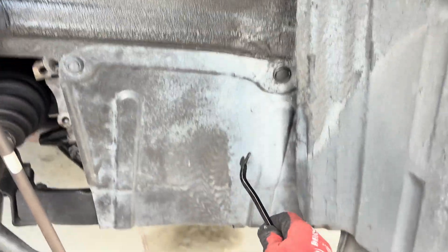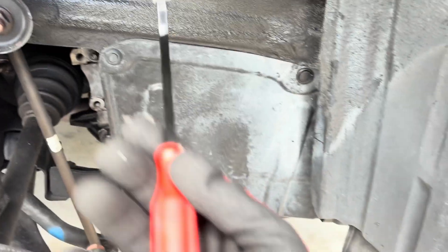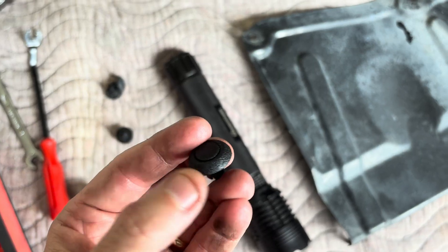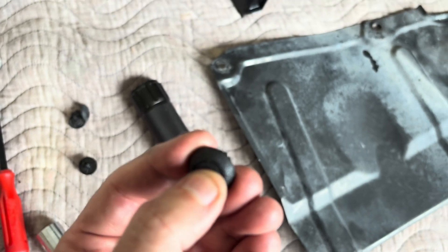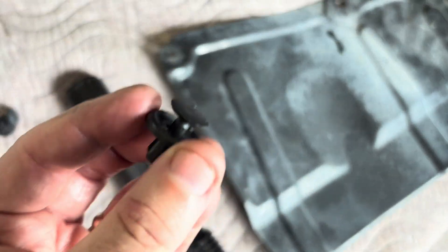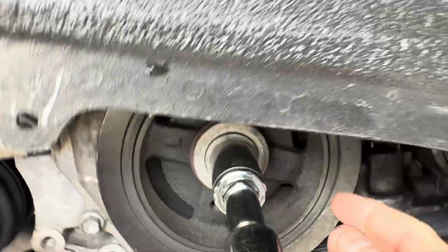With the wheel off, you're going to want to take this splash guard off. Use a screwdriver or a trim removal tool to pop these little buttons out. The factory ones — you just push them in and they come loose. I had one non-factory one that I had to pull out a different way.